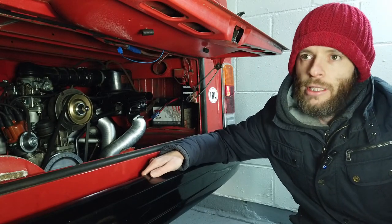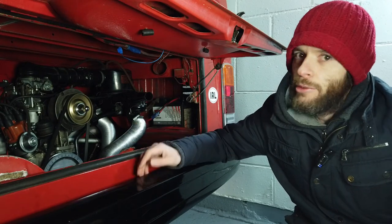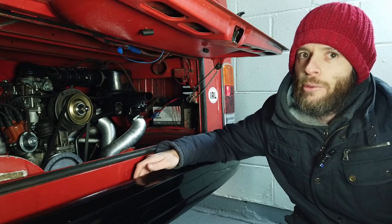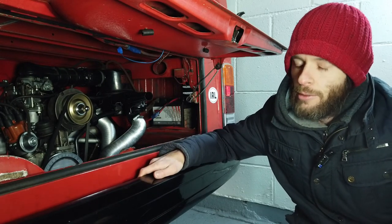Also, if the idle is slightly too low, your engine can overheat. Remember, these are air-cooled engines, so it depends on the fan speed - it needs a decent volume of air to keep it from overheating. So you want to keep the engine spinning at a good speed to stop that from happening.